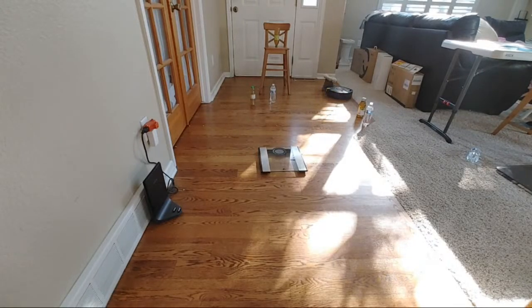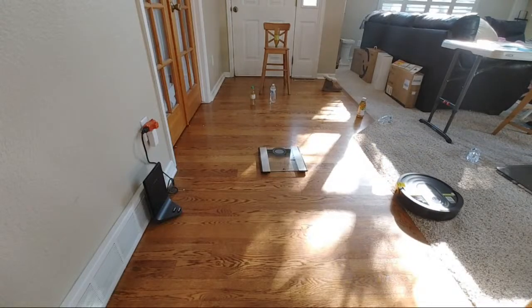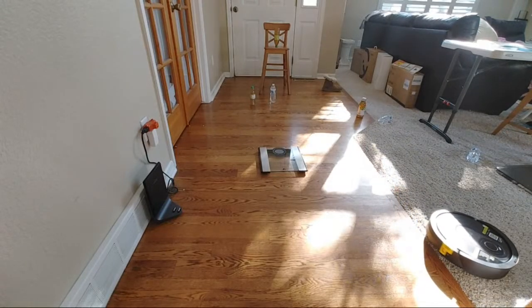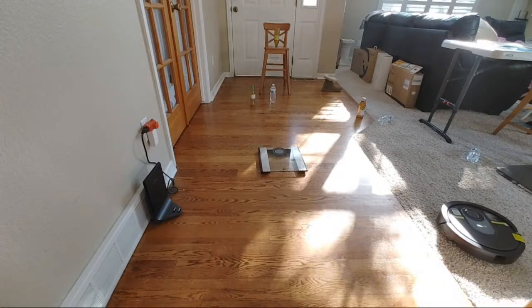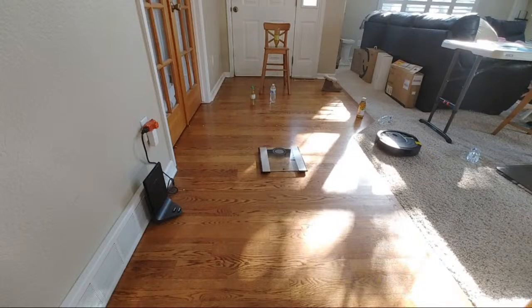I did test the Shark AI with shoestrings — it's not too great at untangling from shoestrings and gets hung up a lot. My recommendation is to keep your area tidy because these robot vacuums, even though they're getting smarter, do struggle with different types of debris, especially shoestrings. Pick up your power cables and phone cables so they don't get caught up.